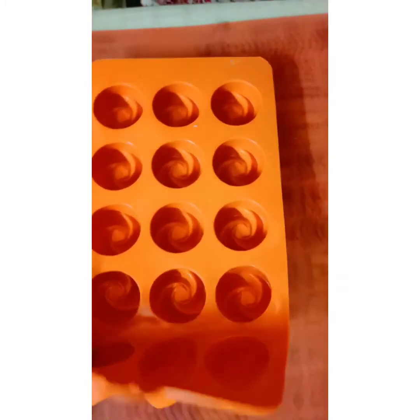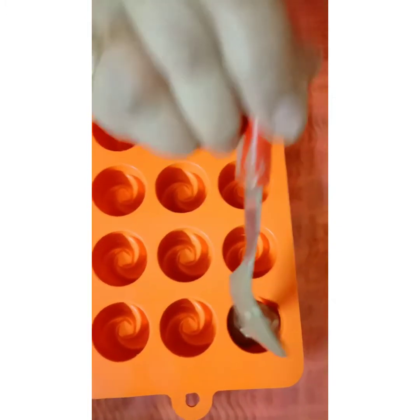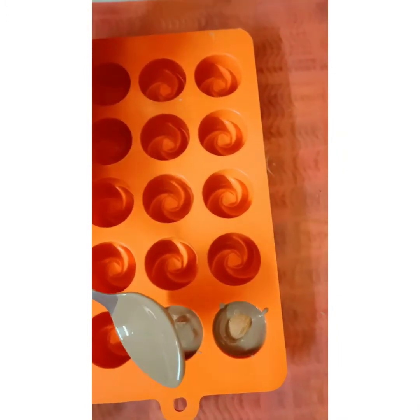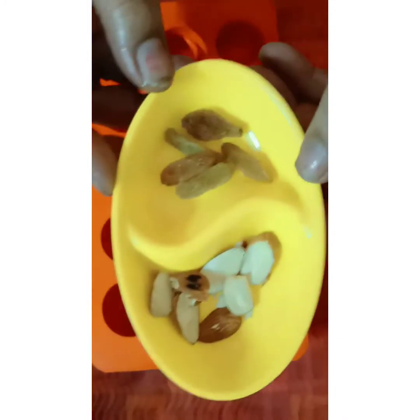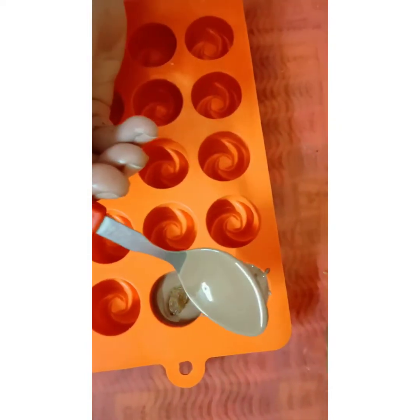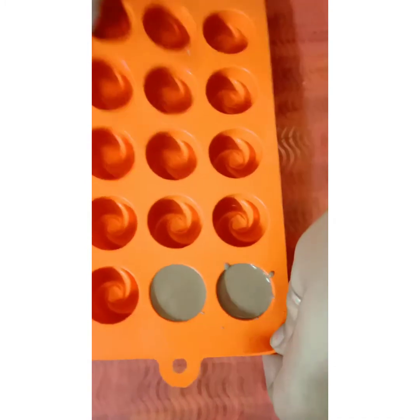Next we are using a silicone mold. Pour some milk chocolate and fill the mold halfway. Now take roasted nuts and apply some more chocolate over them. Do the same with raisins, then pour chocolate from the top to cover the nuts. Tap it to remove air bubbles.